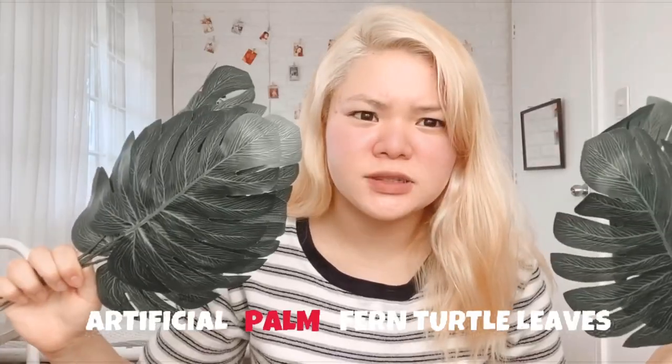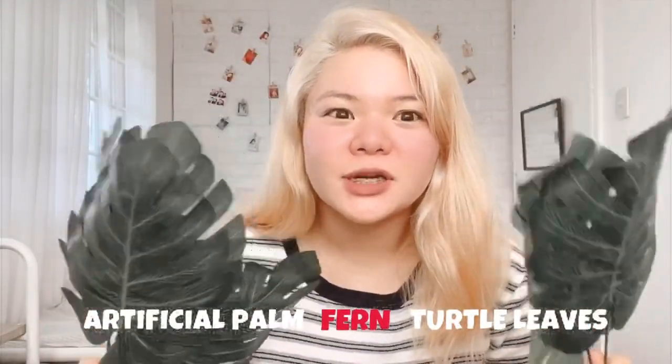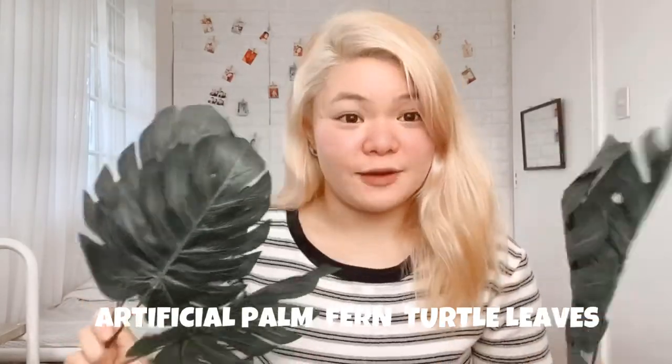So for the first item, I'd like to meet Mr. Fern. The name of this is artificial palm fern turtle leaves. As the name implies, it's artificial lang siya — hindi siya totoo. Binili ko ito kasi super aesthetic niya tignan, especially sa white room. Ang klase ng dating niya kapag meron ganito.